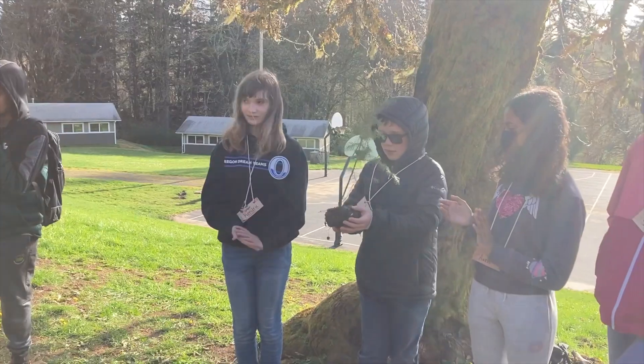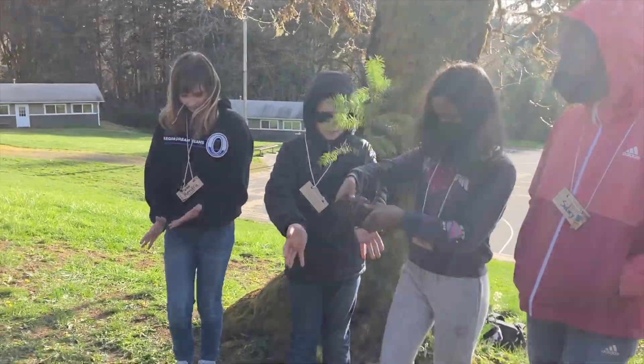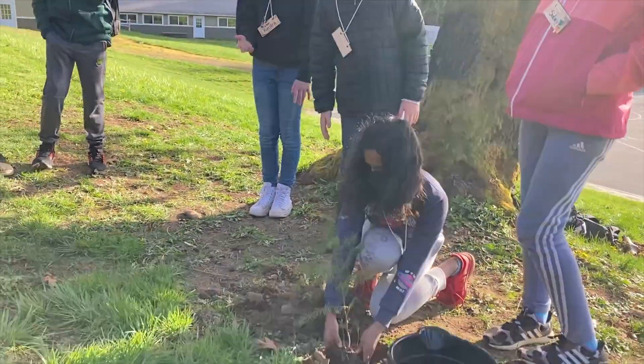Our essential question — what we're trying to answer throughout this unit that's kind of bringing outdoor school back to the classroom, connecting it with the Oak Savannah in the background — is: in which ways can you honor, respect, and care for nature and the environment throughout your life?